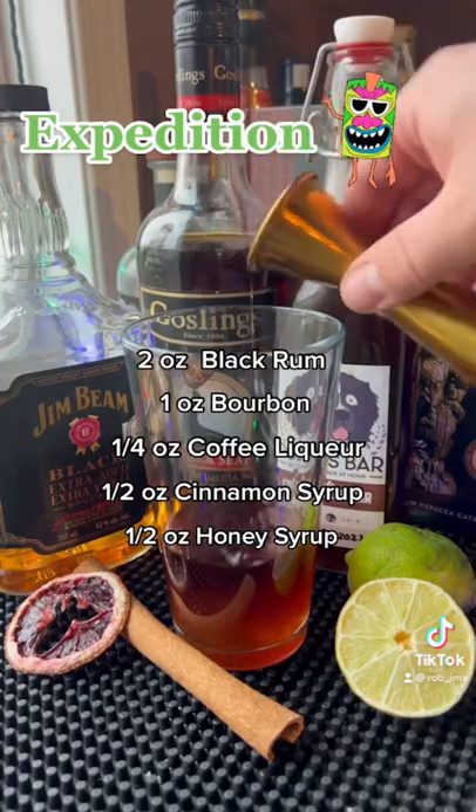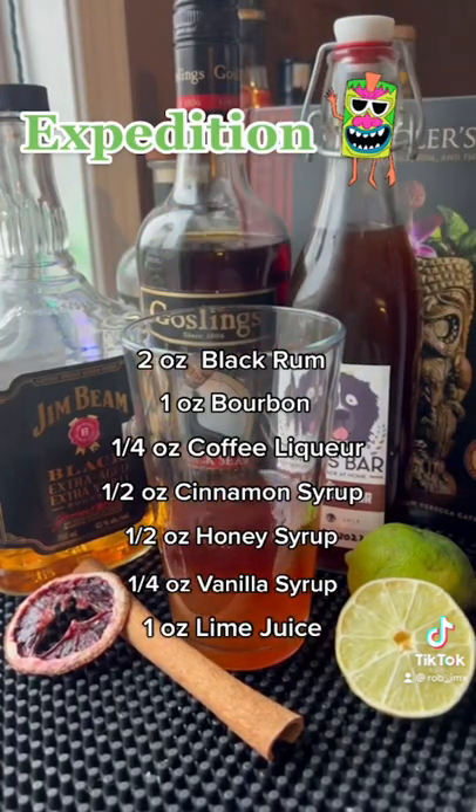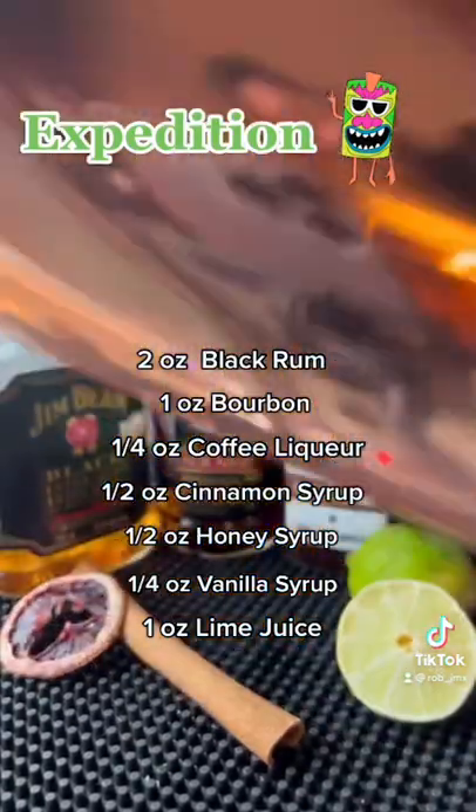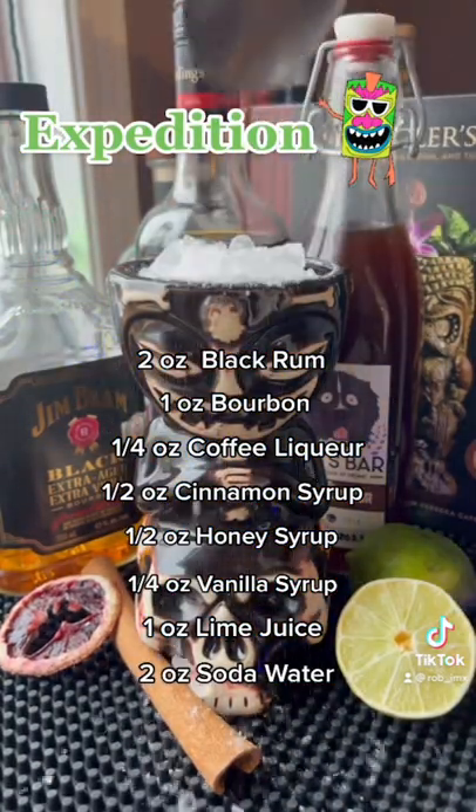After that we have lots of syrup — we have cinnamon, honey, and vanilla syrup — and then an ounce of lime juice. Add ice and shake it into your tiki glass, then two ounces of soda water, and pour in your drink.